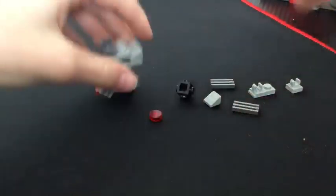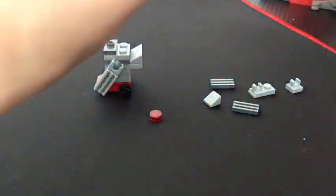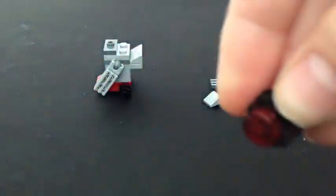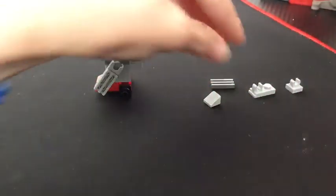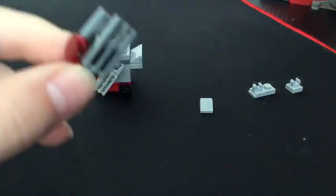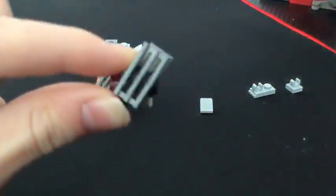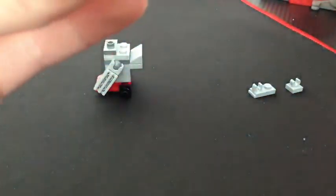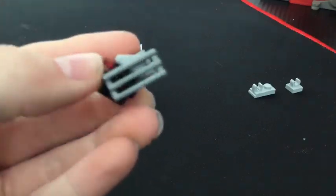Now for the head. We're going to want to take one of these Travis bricks, a red stud for the eye, then two silver vent pieces, and position them upwards like this. And a gray cheese slope like this for the top of the head.